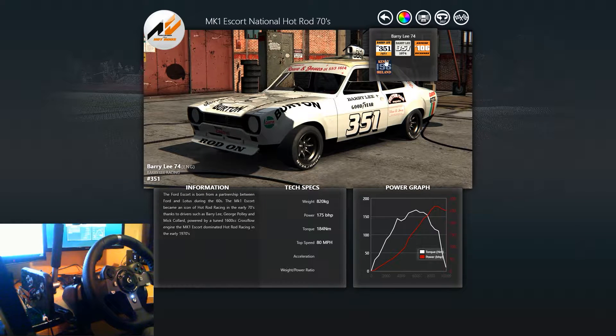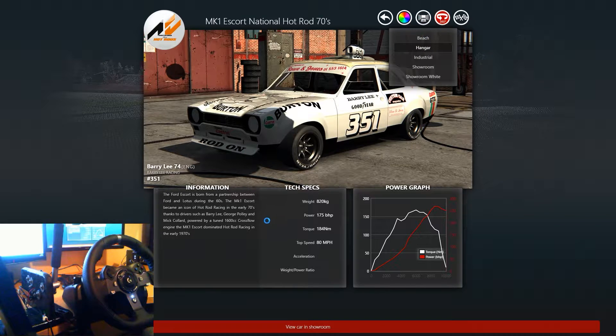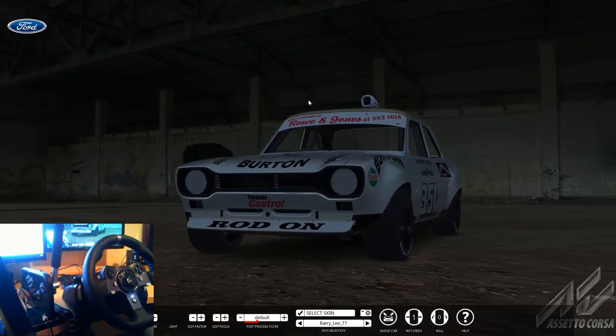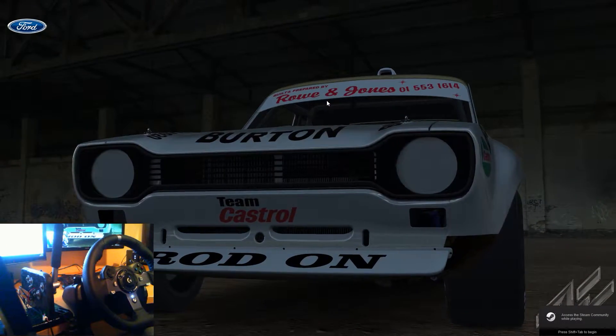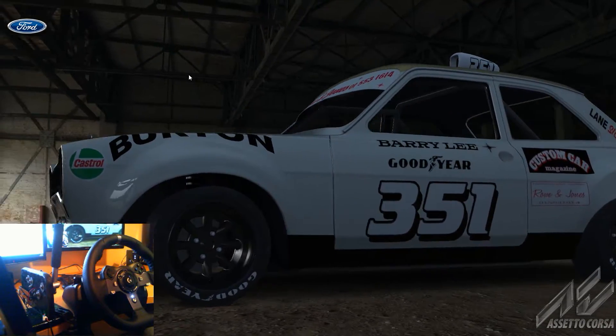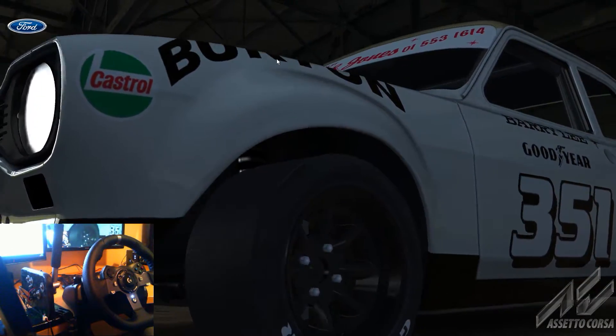Barry Lee 351 in white rod on the front there looks the absolute dog's bollocks, come on, let's be honest. I don't think you can change the wheels on this one, not that I can see or figured out yet. But we can go and do the 360 view in the hangar — Beach, wherever you want — we'll just go with the hangar for now and take a good look around this car.